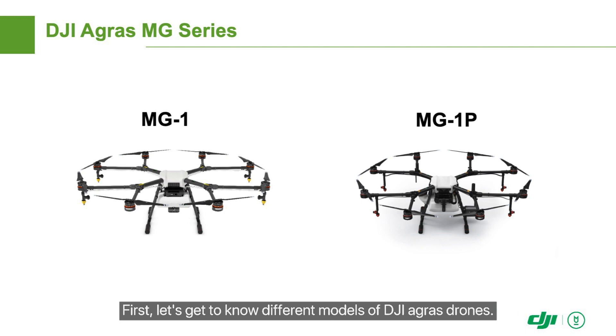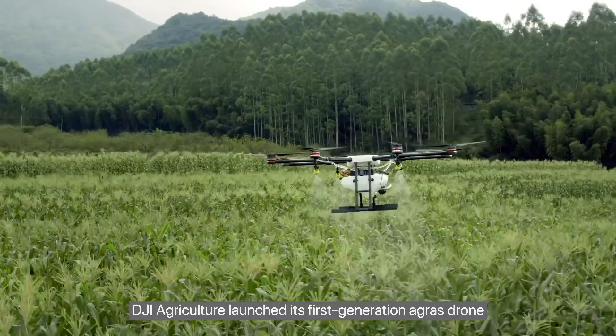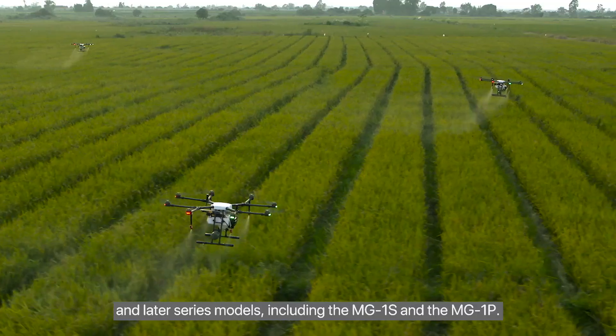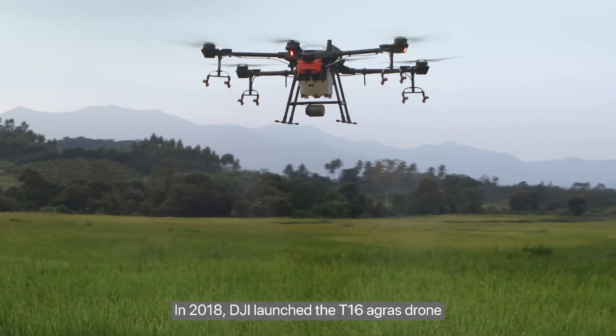First, let's get to know different models of DJI Agris drones. DJI Agriculture launched its first-generation Agris drone called the MG1 in 2015, and later series models including the MG1S and the MG1P.